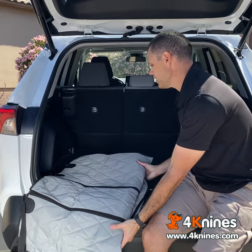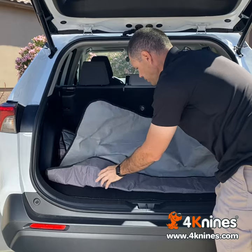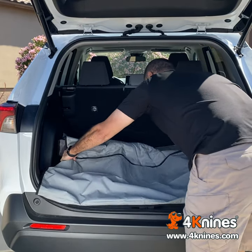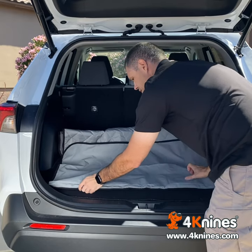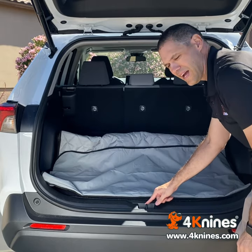Go ahead and take it and put it in the back of your cargo area. The first thing I like to do is fold up the bumper flap so that I can find this bottom edge. I like to align this bottom edge with the edge of your cargo area. Make sure you don't cover your latch.